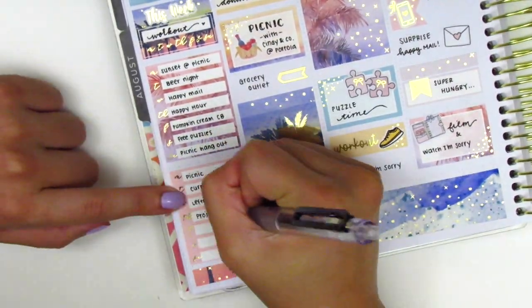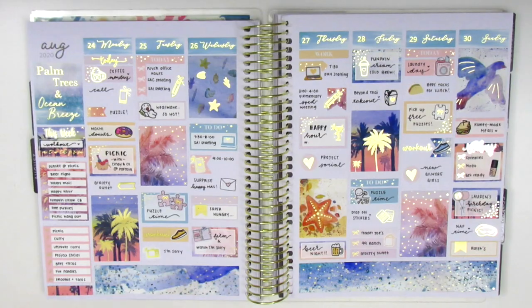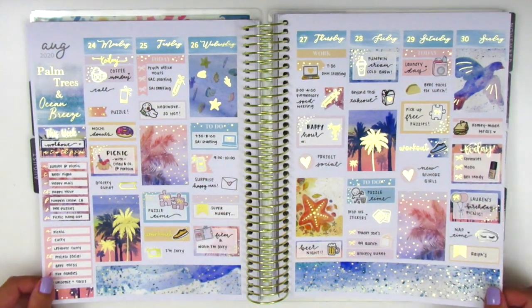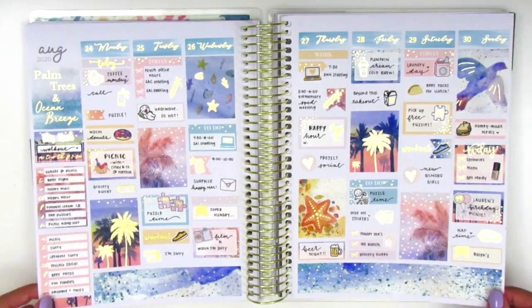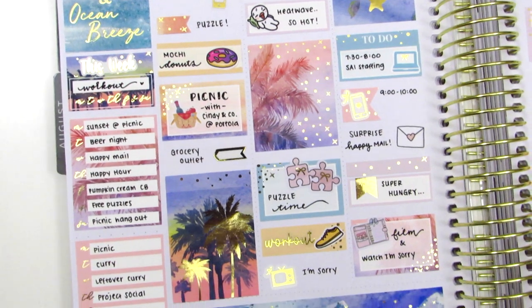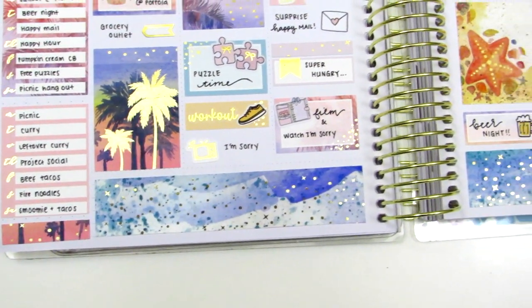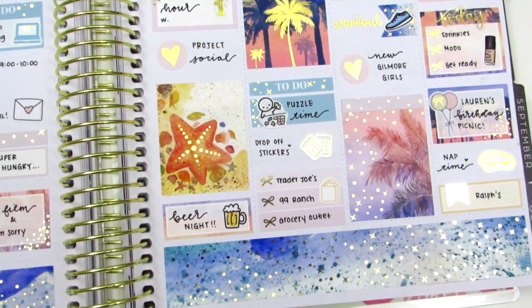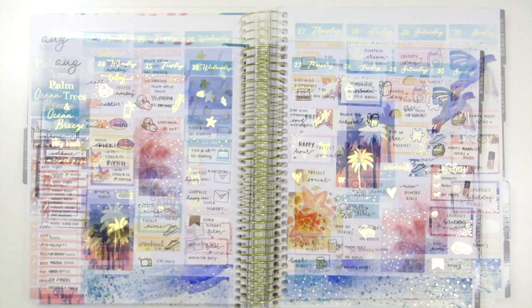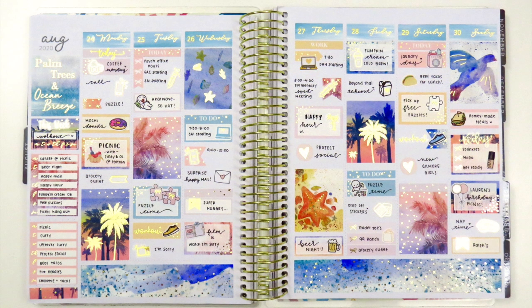That concludes my spread for this week — I go ahead and move back to my sidebar to track my workouts, happy moments, and dinners. Then I show the leftover stickers from this spread — I did use quite a bit this week. Now I'm doing a viv wiggle to show all the foiling I pulled in; I tried to incorporate quite a bit because that gold foil just went so nicely with the kit. I absolutely love how this turned out and I'm so happy I found this kit from M Crystal Prints — her designs are beautiful and I definitely recommend her shop. This kit felt like a perfect way to close out summer. Let me know what you think, leave any questions below, and thank you so much for watching. I hope you guys are doing well and taking good care — talk to you next time, bye!